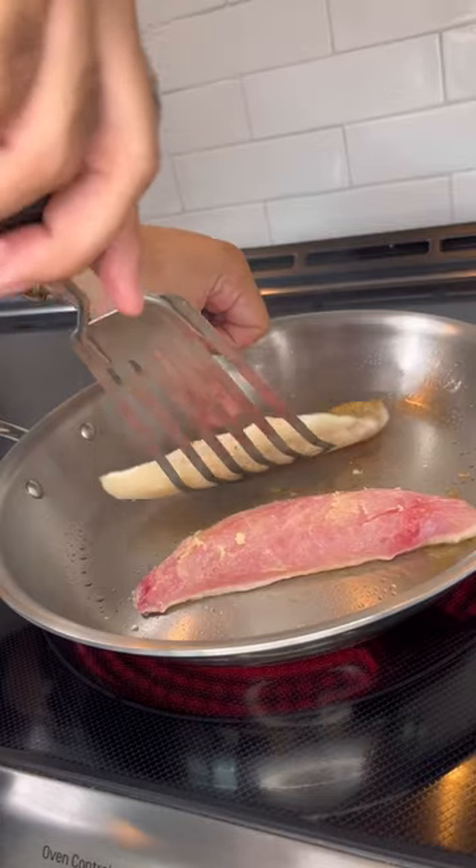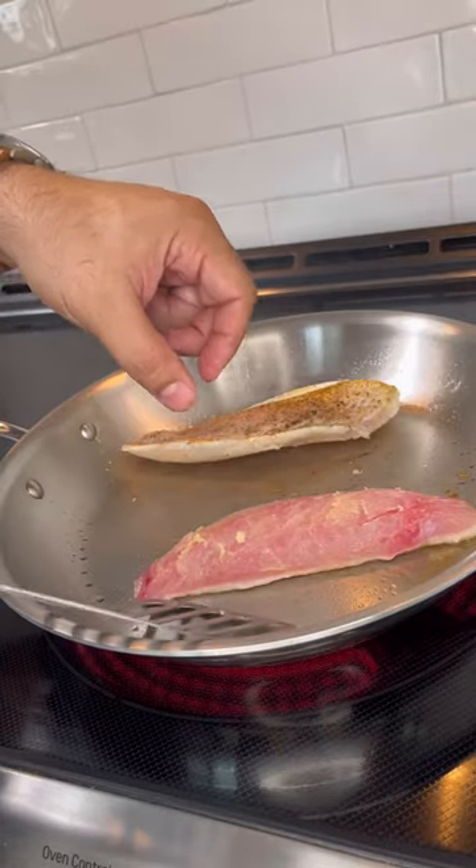On a hot skillet, I added the filets skin side first. Let that cook for a few minutes.